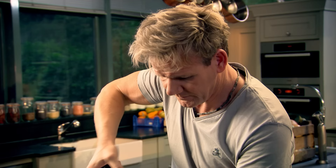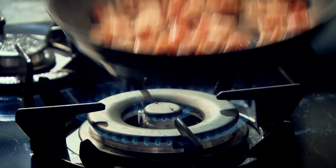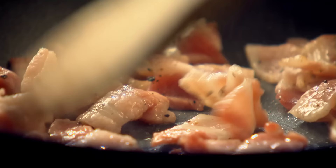Slice the bacon, bacon in. No salt. A little touch of pepper. Start off on a high heat, get that bacon really nice and crispy. Otherwise you just boil the bacon, and it's got that soft, unpleasant texture in the frittata.